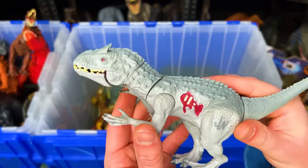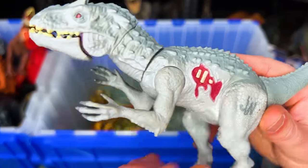Here is a miniature Indominus Rex figure with a little bit of battle damage on its side.